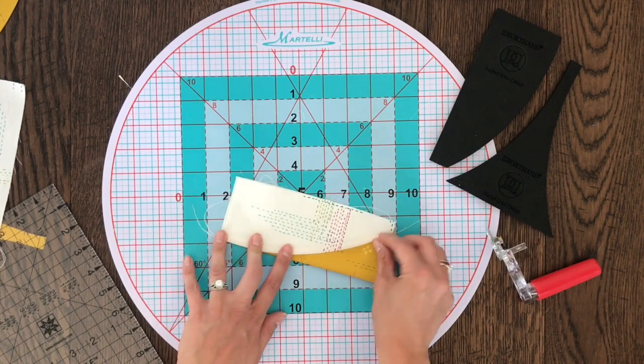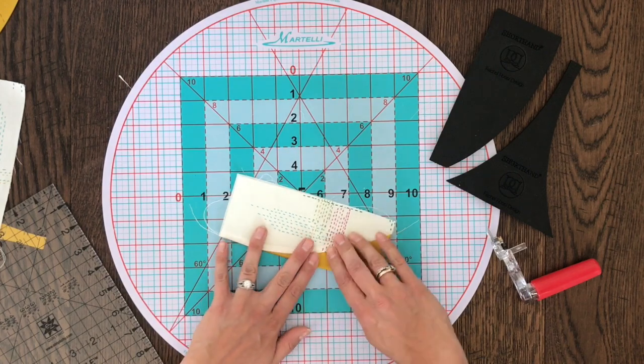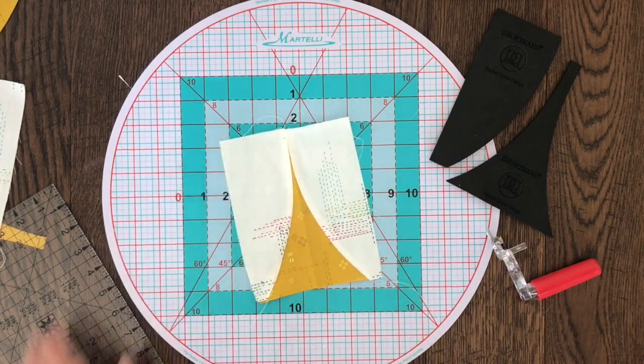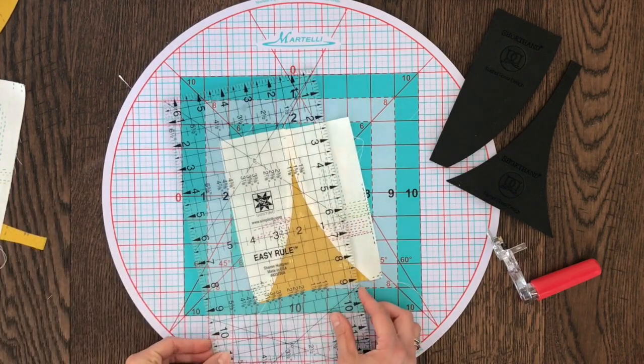For precision cutting, go ahead and make a deep crease down the center of your block. Open it up and then measure two and an eighth inch out from each side and trim.